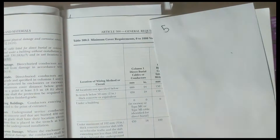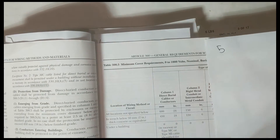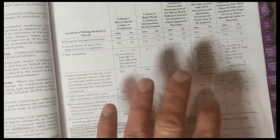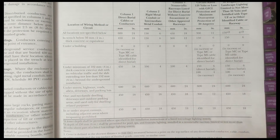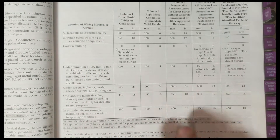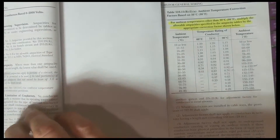Number five I would highly recommend is Table 300.5. I would call it 'burial depth.' This is your table for all the different burial depths of pipe — I believe this is for 1000 volts or less. Highly recommend doing this one.